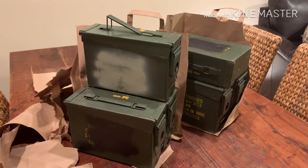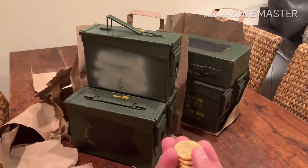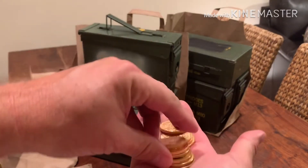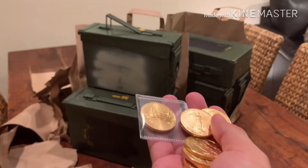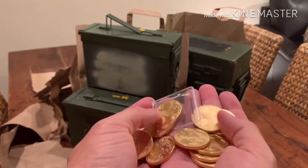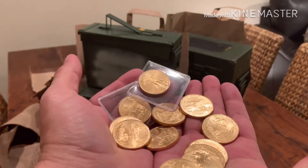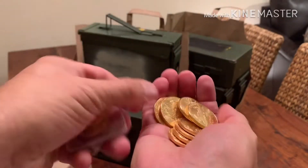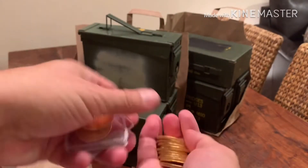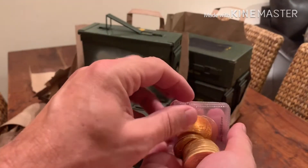Does silver compare to gold? Hardly. For about $18,000 in silver you're talking two big ammo cans, but in gold that's just about twelve coins — a tiny, tiny amount. So for sure gold is going to store your wealth much more compactly than silver, but silver isn't too bad.